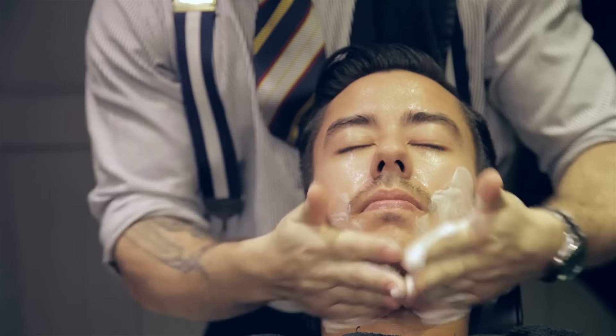All finished. You don't usually get a slap with the shave by the way — it's just something special for him.